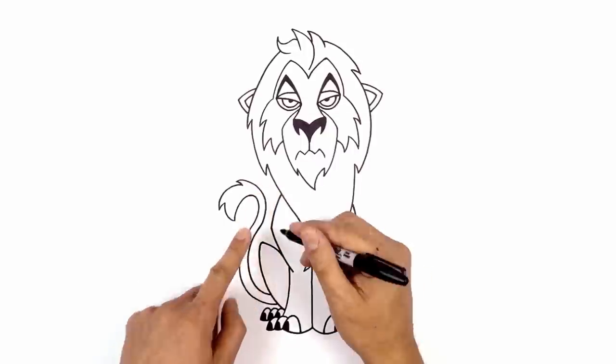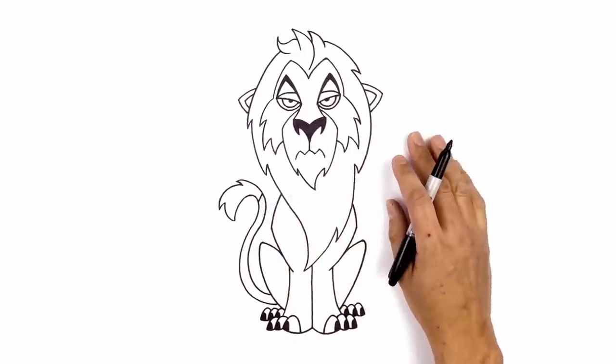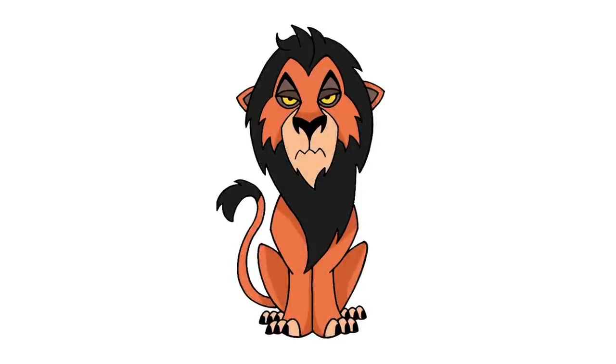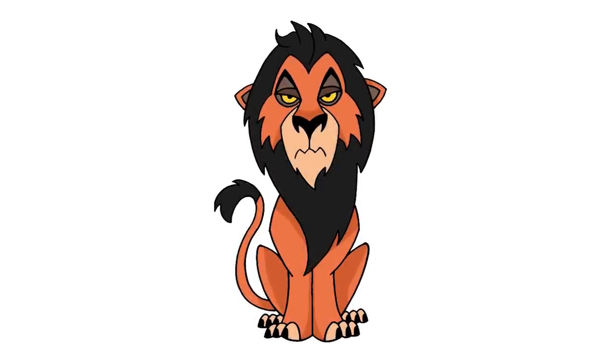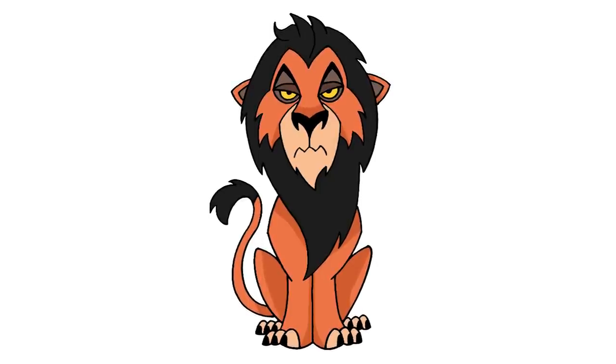Up at the top, I just want to separate out the tip of the tail — starting on the inside, I'm just going to angle up and out. And that's pretty much it. There we have it — there's Scar from The Lion King! I hope you enjoyed today's lesson. Make sure you subscribe and send me your requests in the comments below. Thanks for watching and we'll see you again soon.